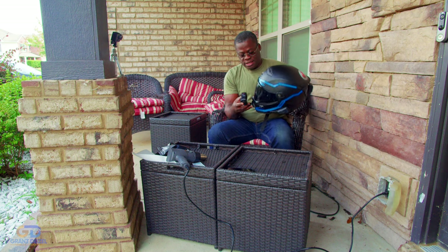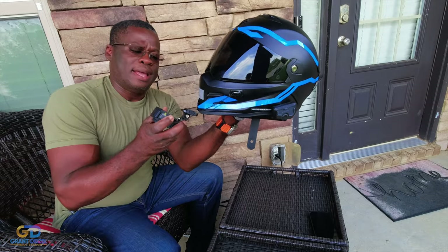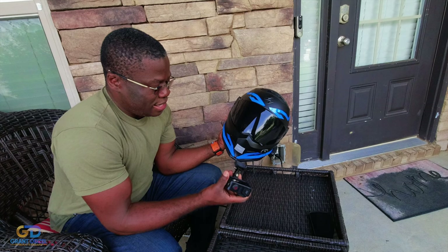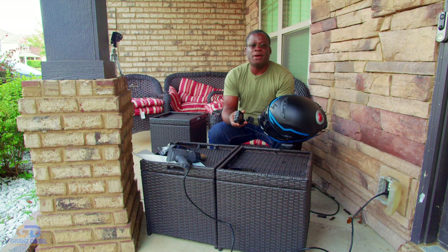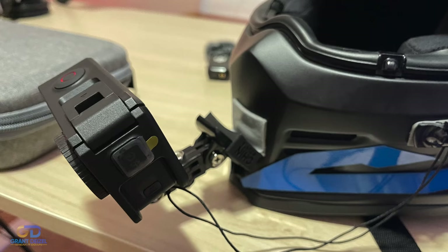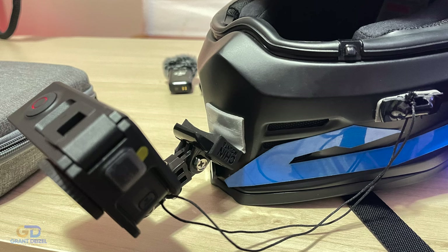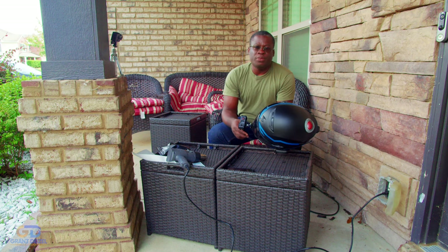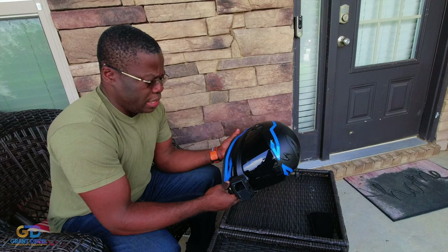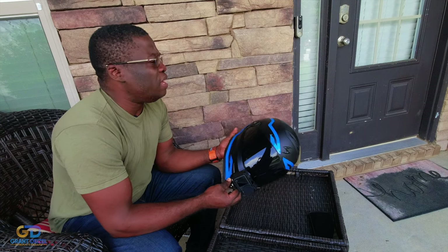I was extremely disappointed. So I grabbed my phone and emailed Chin Mount right away, showed them some pictures — about three pictures — which I'm about to share with you. I sent those photos to Chin Mount explaining what had happened, and they were very responsive, extremely responsive. They got back to me like around three o'clock in the morning and apologized for what had happened.